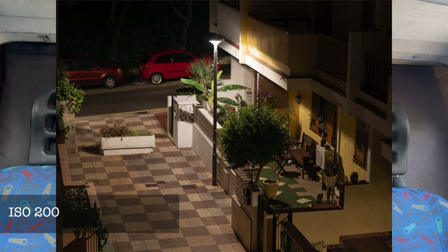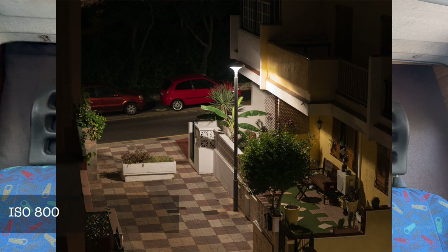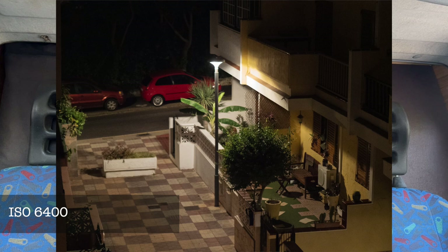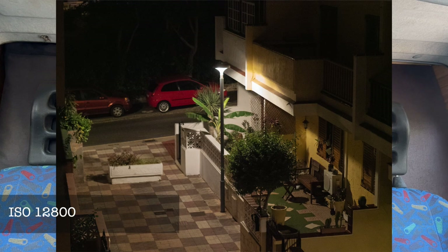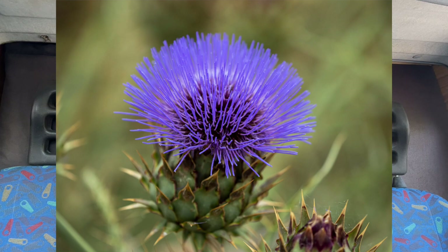Let's talk about ISO, where most people criticize micro four-thirds. The native range goes from ISO 200 to 6400, with extended range from 64 to 25600. I find them acceptable up to 3200 and usable at 6400. Many people get too much noise because they don't know how to use micro four-thirds — in many situations they simply don't need to raise the ISO; they just need to drop the shutter speed and trust the IBIS.